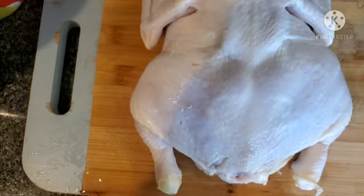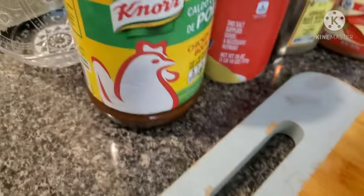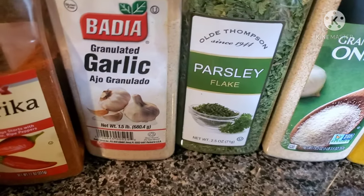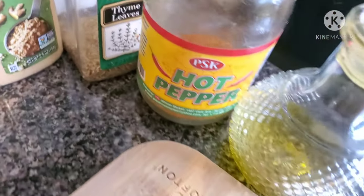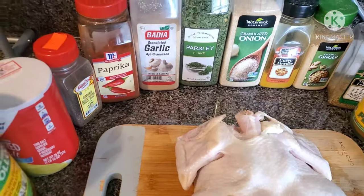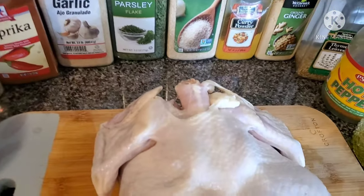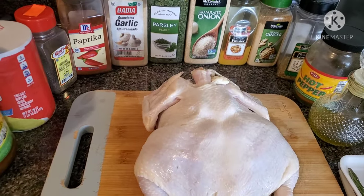Here are the numerous spices and ingredients I'm going to be needing: chicken stock, salt, ground black pepper, paprika, garlic, parsley, curry, ginger, thyme, hot pepper, and a little olive oil. I want the olive oil to give it that beautiful shine when it comes out golden. I'm also going to be placing fresh rosemary right on top or inside.